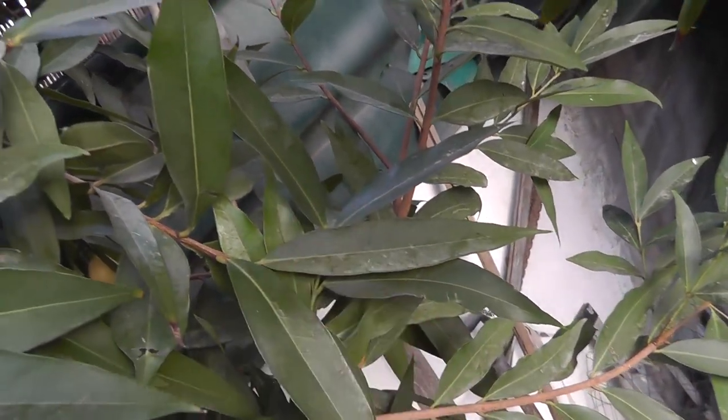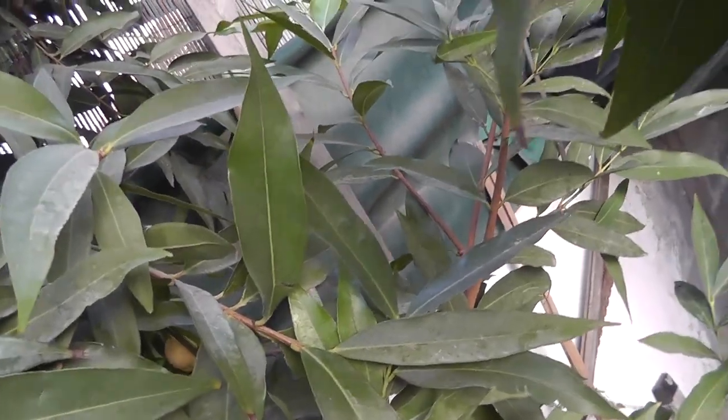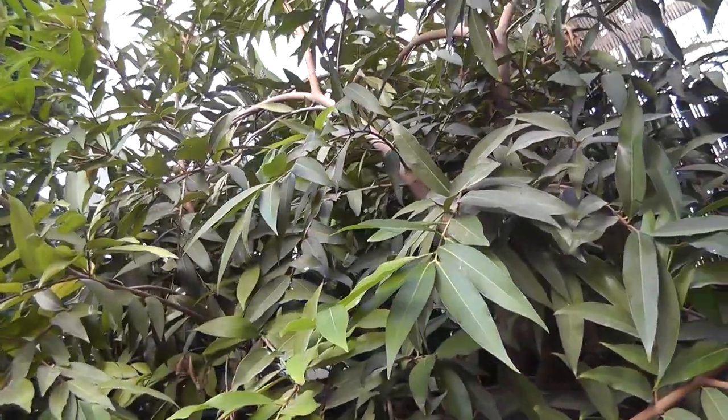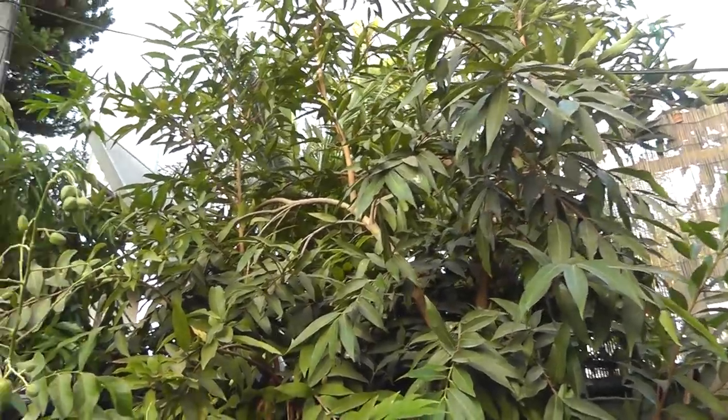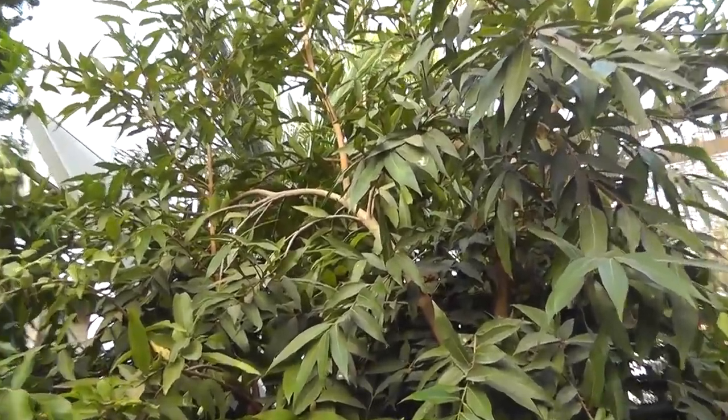It can also be grown as an ornamental for the flowers, and the fruits are beautiful too, but as I said, mostly grown for the fruits. They are very tasty if you like the taste of roses, and you can grow it in a variety of climates.